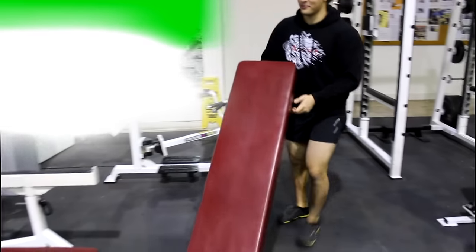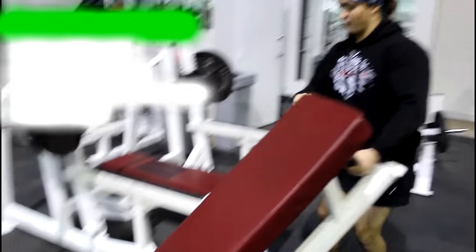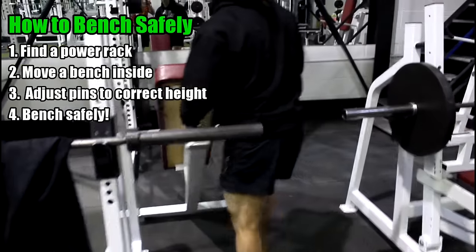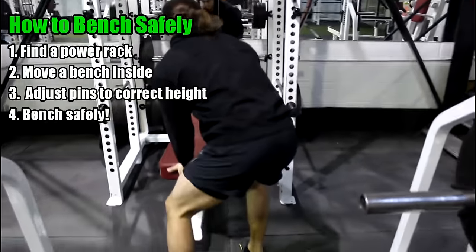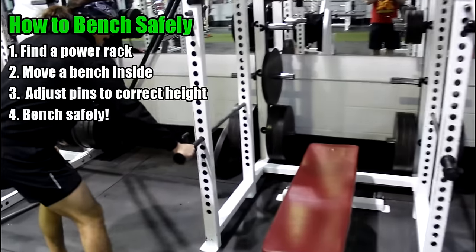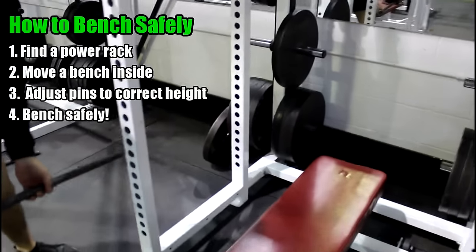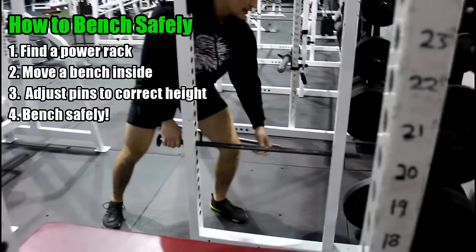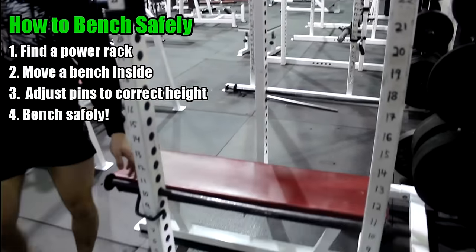I'm going to show you how to set one up with just a power rack. In order to do a proper bench press technique and bench press safely alone, it works 100% of the time - unlike a spotter who maybe works 80-90%, and the other 10-20% they forget and you die. Step one: a power rack. If your gym doesn't have one of these, leave your gym, it sucks. Step two: you need a bench. Roll the bench in. Step three: set the pins at the appropriate height.